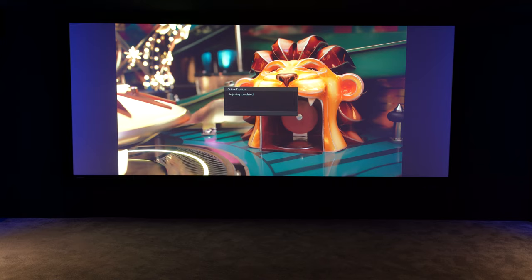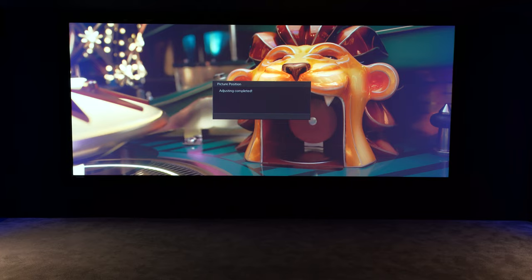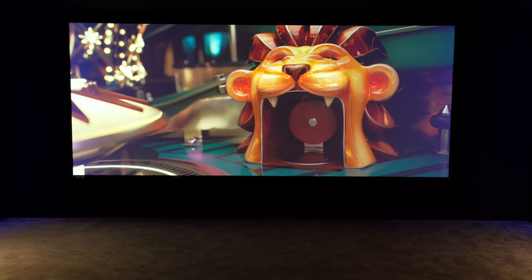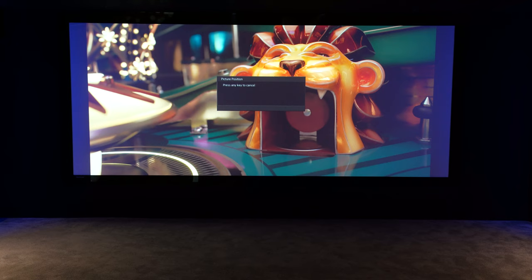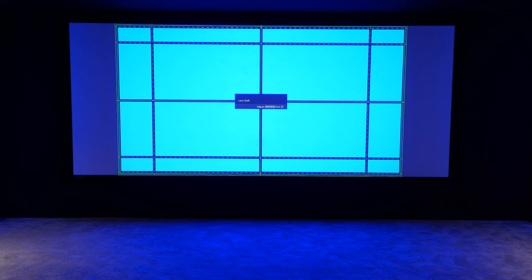Then we'll check it again — we'll run position two for the 2.35. The blanking's come on this time, good. We'll have a look with the test pattern and see how close that actually is — hit a shift key, bring the test pattern up, and it needs shuffling down a little bit. Done that. Save that again into position two, our 2.35 position. Then go back and check the 16 by 9. Looking better.